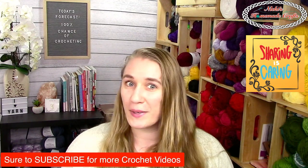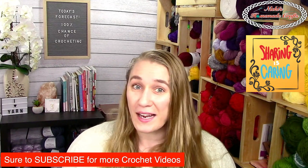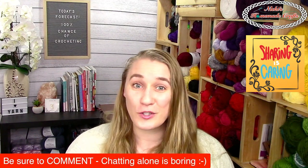Before we dive in, sharing is caring — tell your friends about this amazing yarn, they probably want to know about it. You can always subscribe to my YouTube channel so you get reminder emails when I have a new video. Be sure to turn on the little bell so you get a notification next time I have a brand new video.